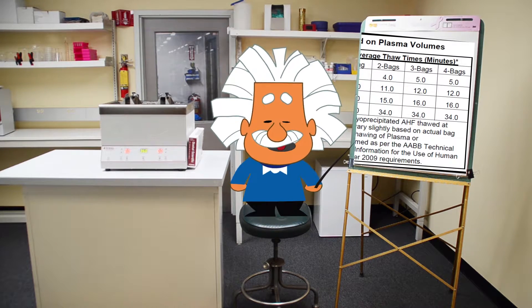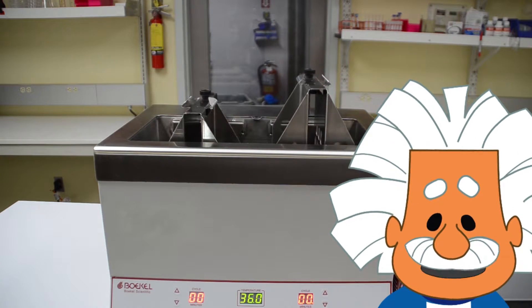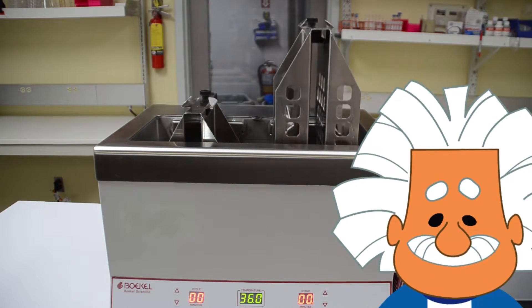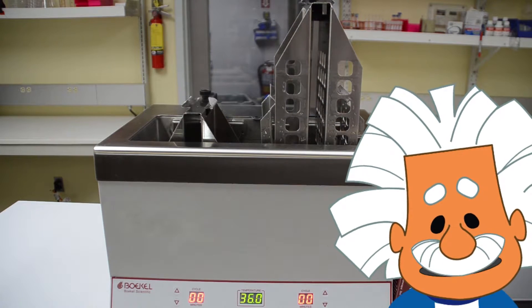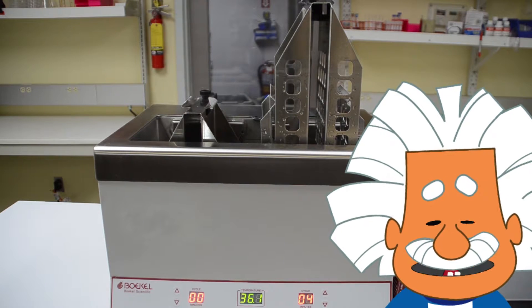Now let's run the unit through a cycle. For one 250-milliliter bag of frozen plasma, we need to set the timer to 11 minutes.